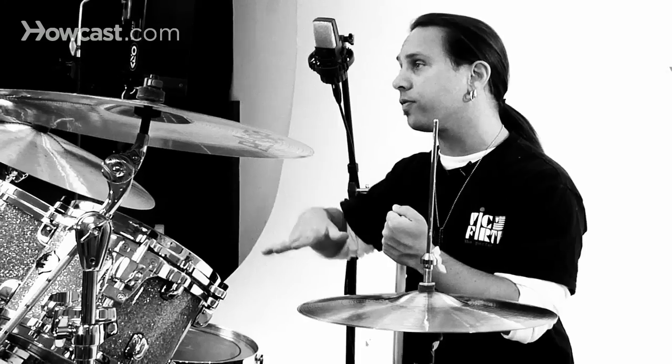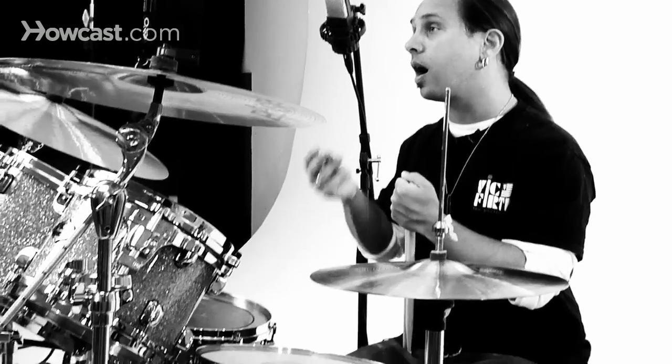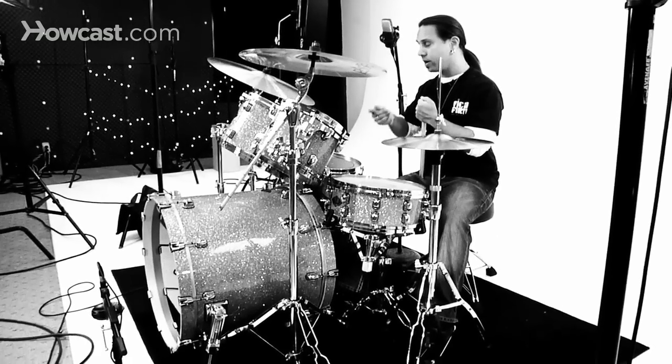The bass drum pattern is on beats one and three, and you're going to use a standard heel-up technique — your heel in the air, striking the pedal with the ball portion of your foot and using your entire leg.